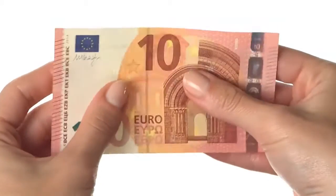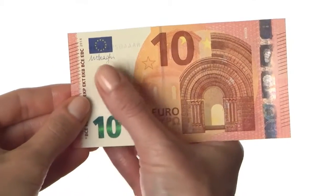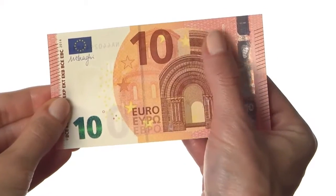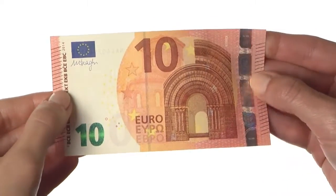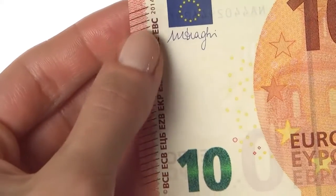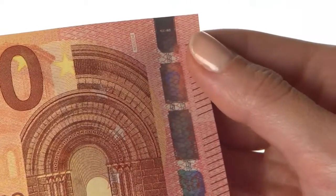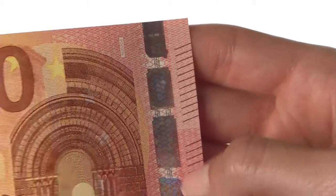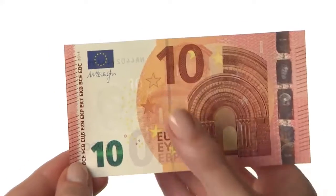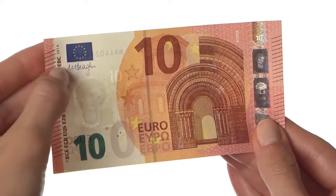Feel the banknote. It should be crisp and firm. Run your finger across the front of the banknote. You can feel a series of short raised lines on the left and right edges. They make it easy to identify the banknote, especially for visually impaired people. The large value numeral, the main image and the lettering also feel thicker.